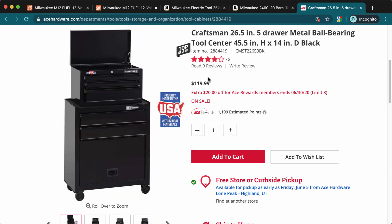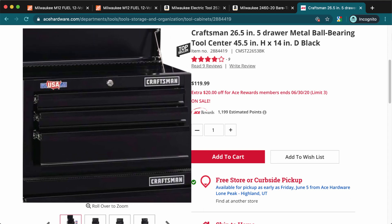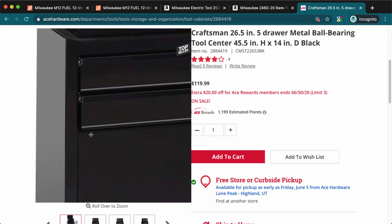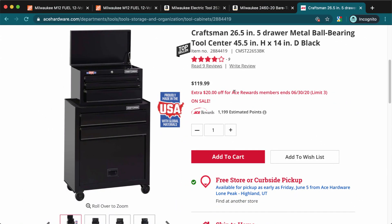The next deal is this Craftsman tool chest, made in the USA. It's more of a home version — I wouldn't totally recommend it for work, but it's great for storing tools at home. It also has a little lock. Right now it's on sale for $199, which is less than usual.